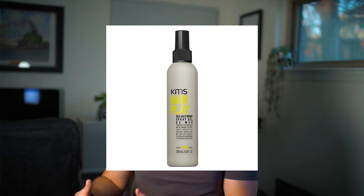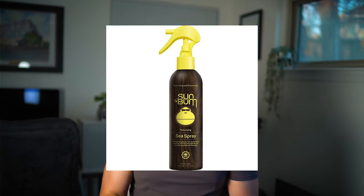For a more budget-friendly option at about half the price, I like the KMS sea salt spray. It does almost as good a job as the Oribe. They've added grapeseed oil to help seal in moisture so it doesn't dry your hair too much, and it gives you that matte textured finish. If you want the least expensive option, the Sunbum sea salt spray at about $15 is the one to go for. It also gives you UV protection. Some comments mention a sticky residue, so just try not to overuse it.